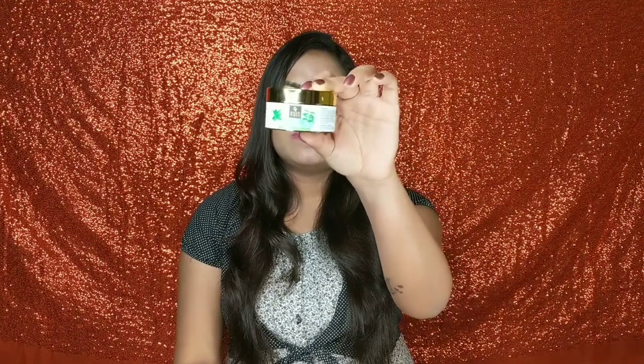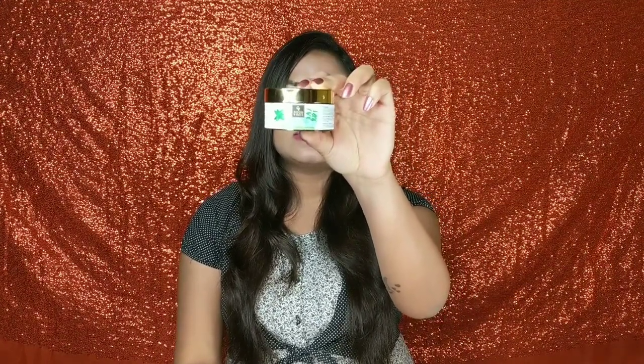This product is 50 grams and it is retailed at Rs. 195. You can get it at a discount because Good Vibes products always have discounts. I bought it with a buy-one-get-one offer, so I got 50% off, which is really nice. In Good Vibes products there are no parabens or sulfates, it is also cruelty-free, so if you are concerned about these things, this is definitely a better option for you.